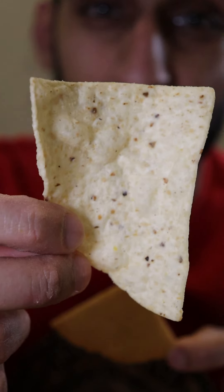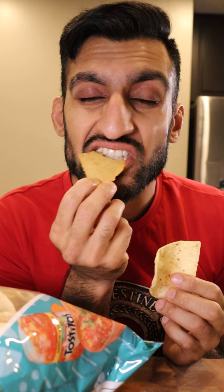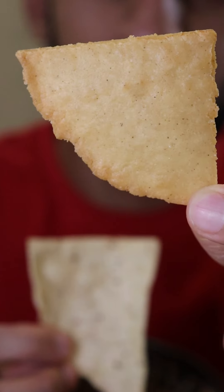Homemade tortilla chip versus store-bought tortilla chip. That's actually not bad — that's quite good! And making these was a lot easier than I thought.